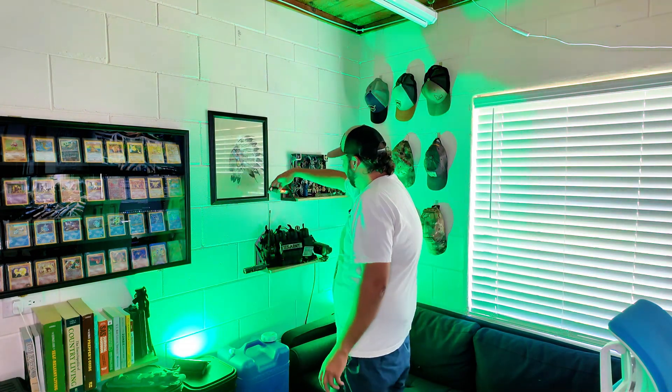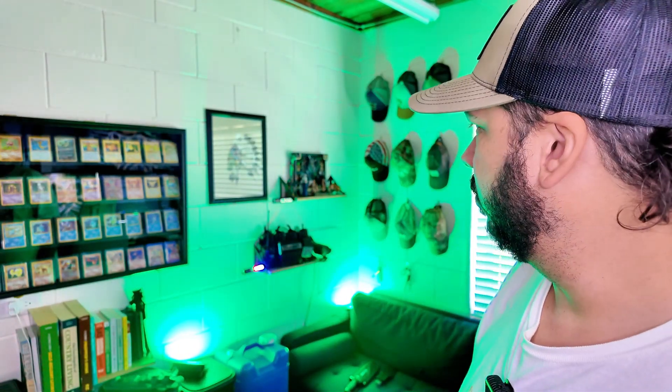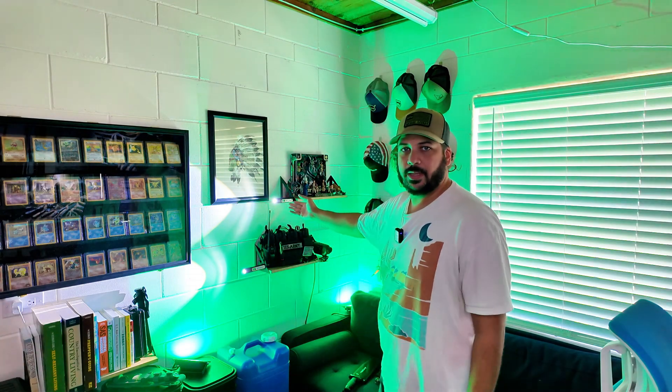You can use your imagination for what you can do with those. And you can see the magnets right there — now I can stick it on metal and put it wherever you want, with either the flashlight or the front COB light running, or both at the same time.